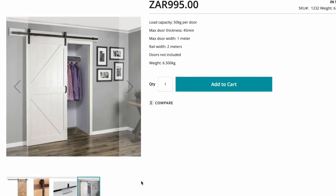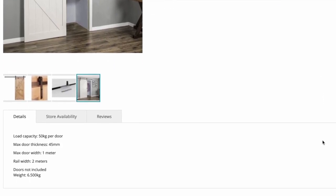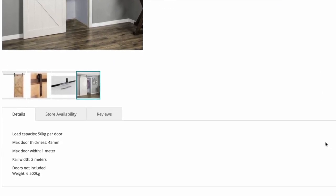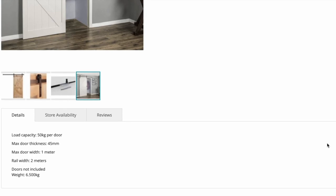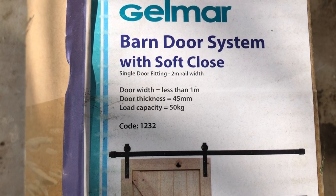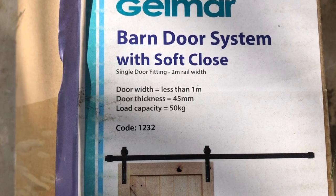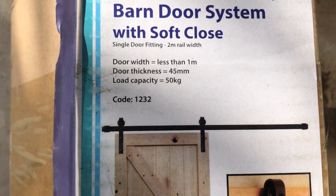Typical doors are about 800 odd millimeters, so this is perfect and pretty standard. Door thickness is at 45 millimeters. However, the load capacity is only 50 kilograms, so if you're using a solid door you may need to consider a heavier duty application. But this is great for a hollow core door, which is what we're using. Let's go ahead and unbox and see what's inside.